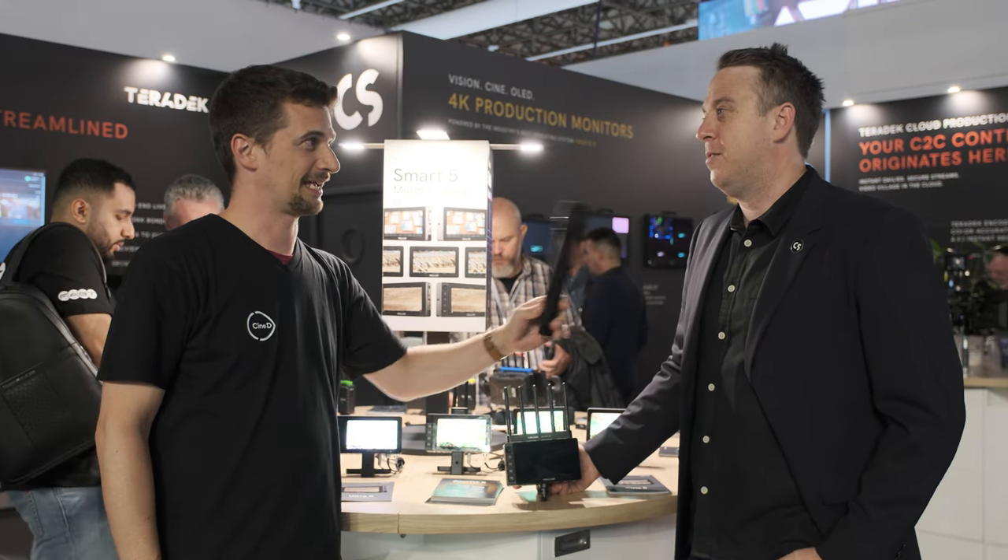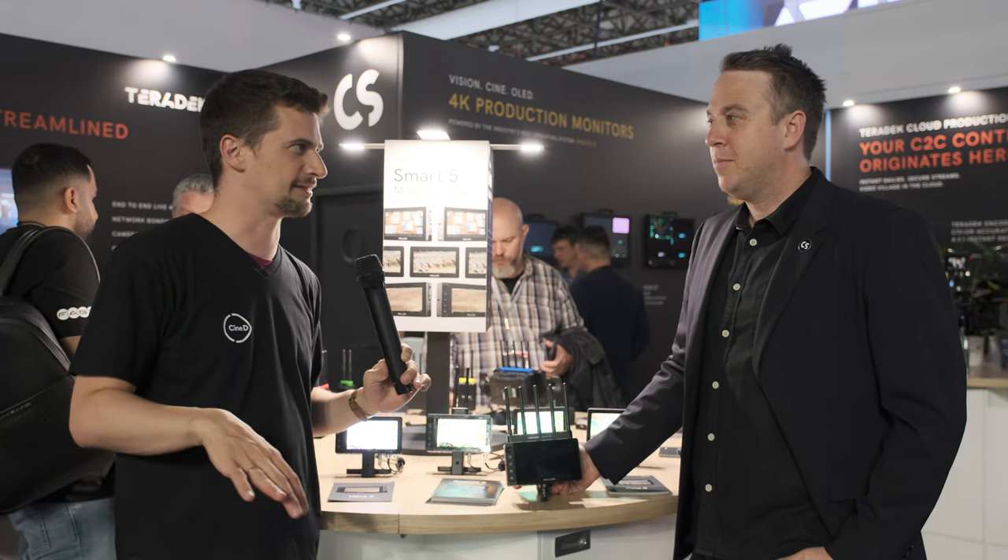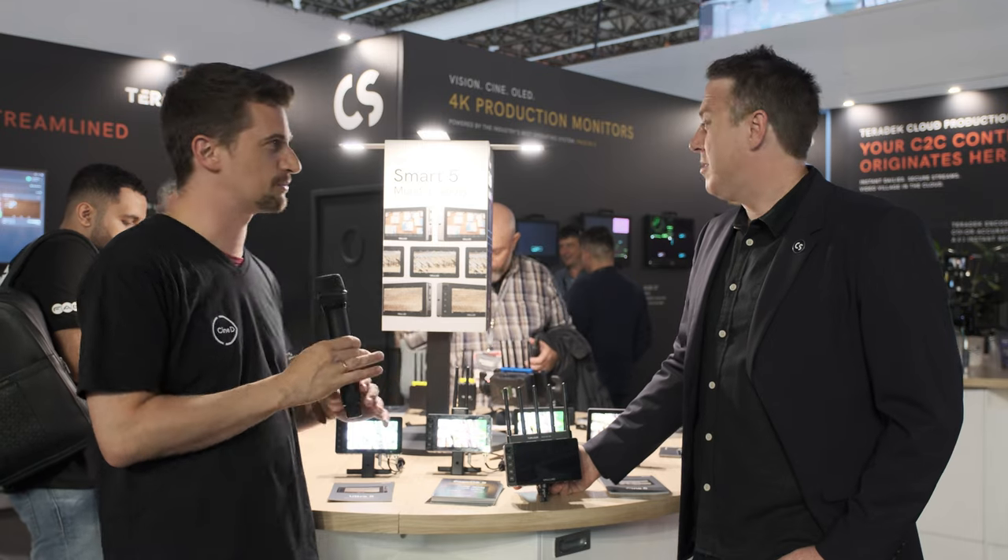It's really great to be back after three long years, and it looks like IBC is as busy as ever. It absolutely is, especially in this hall. I think you chose a little bit of a different location, which is always even busier than the production hall. But yeah, we're here to talk about the new Smart 5 monitor series that you announced.